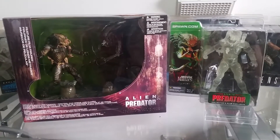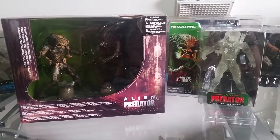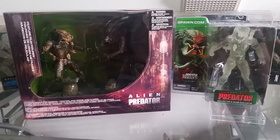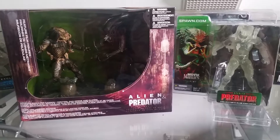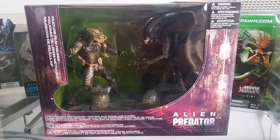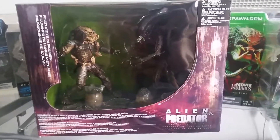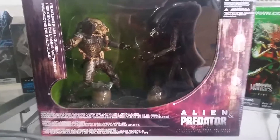I thought I'd start where the Alien and Predator series with McFarlane Toys all started, which was Movie Maniac Series 5, released in 2002. Alien and Predator were released in a box set, and this was before the AVP movie, so this is really cool.